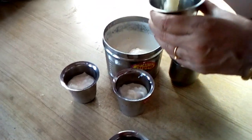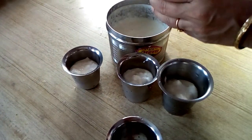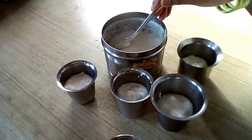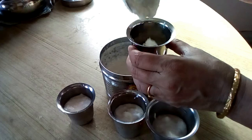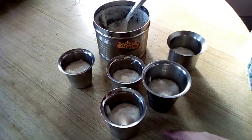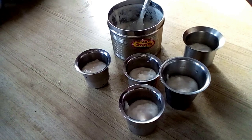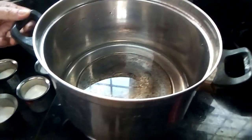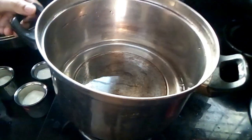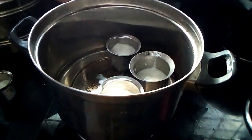The glass is made of glass. The glass of glass is made of iron. Now, the glass is made of iron. I will show you how to cook the glass.